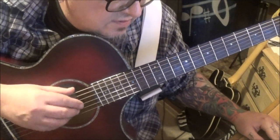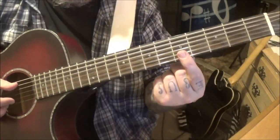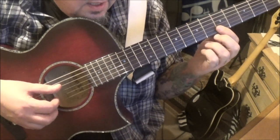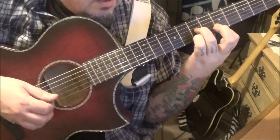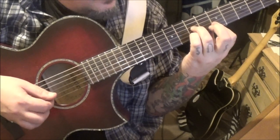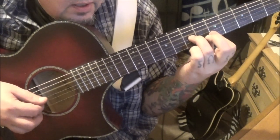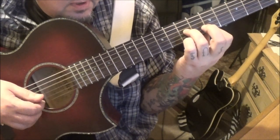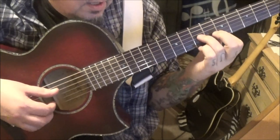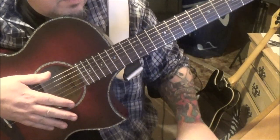At 50 seconds in we've got section 2A. Bar the 5th fret E and B and go open D string, then B, E. Then go 7G, 5B, 5E, 7B — this one jumps around a bit, but really you just have to drop the pinky in at the end. Short rest.